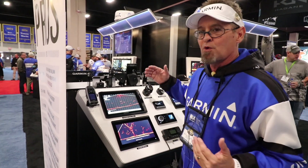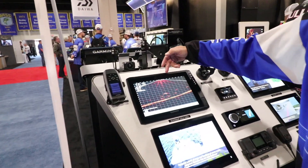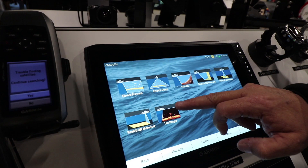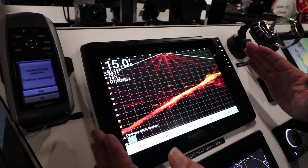When you have that unit on your system, you basically have Panoptix live down. You can see we're looking at 35 to 40 feet to the port and starboard of the boat.